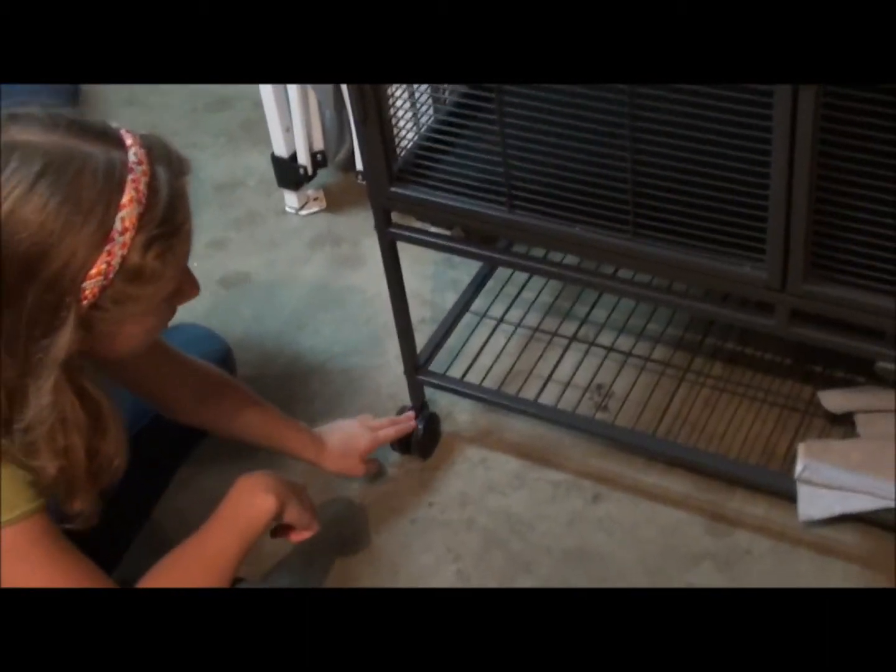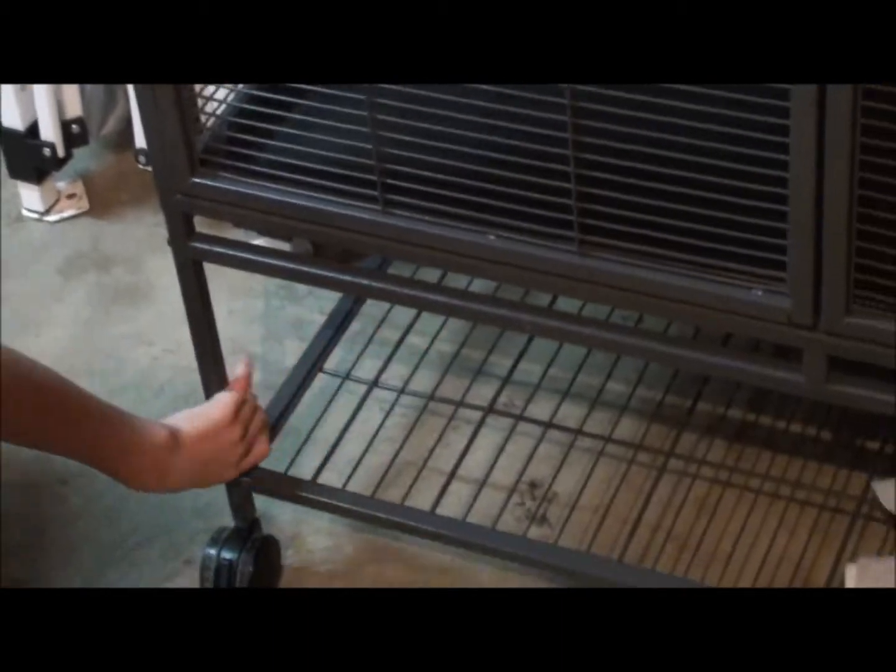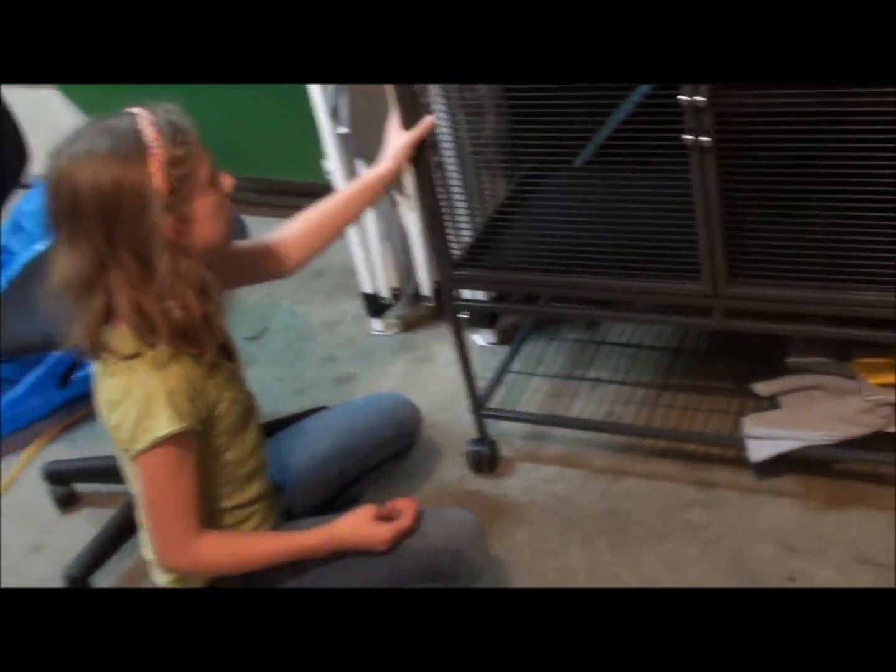The two wheels in front do lock; the ones in the back do not. It's very easy to move and lightweight. That's the wheels.